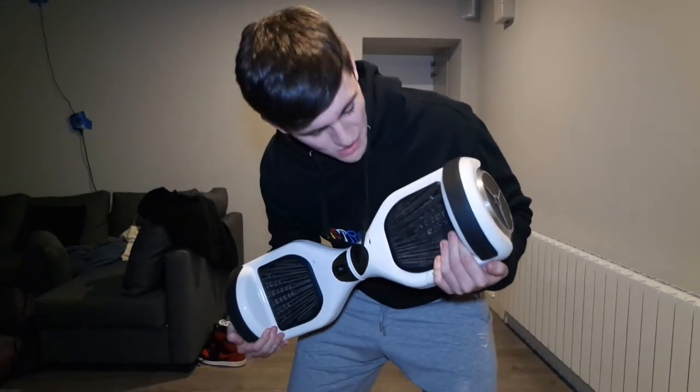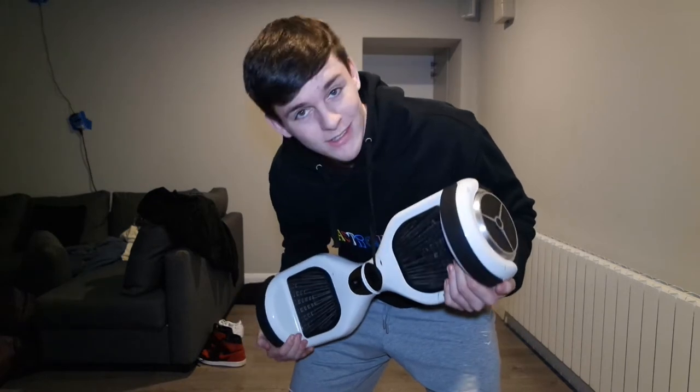Over a year ago I uploaded a video called 'I Woke Up in Slug Mode,' and since then I've been asked the question 'Gavin, how does one activate slug mode?' a total of zero times — but today I'm going to answer that question. Let's run through what you'll need. Item one is a hoverboard — Segway, whatever it's called.